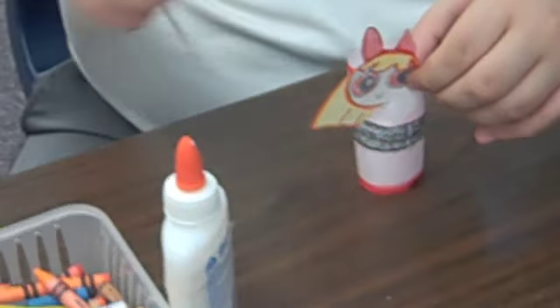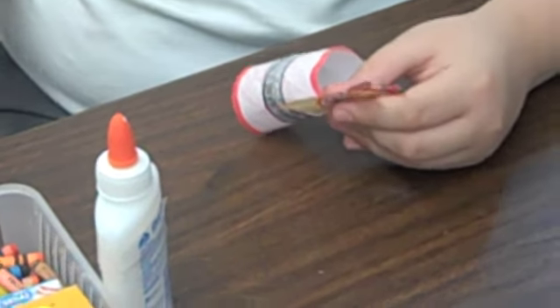Next you have to tape the head to the body. And then you have to tape the arms.